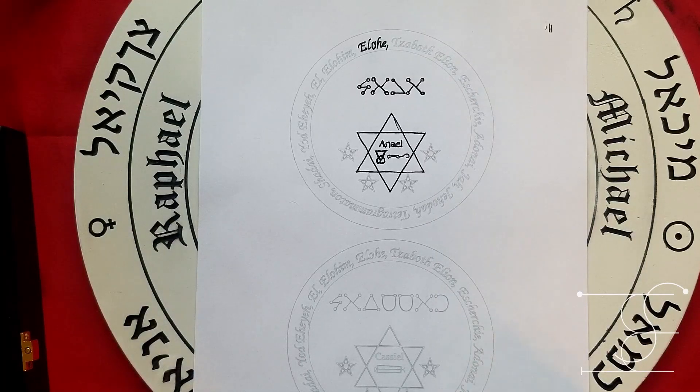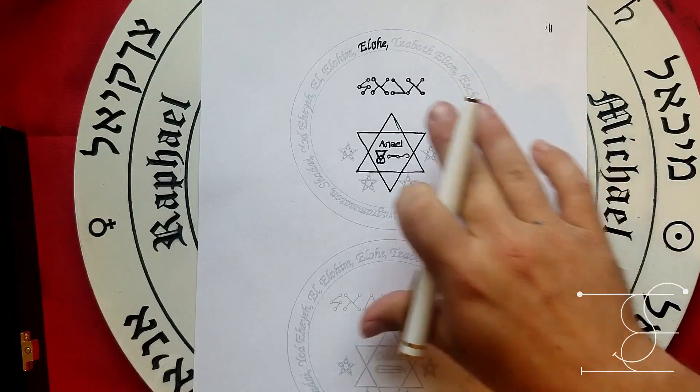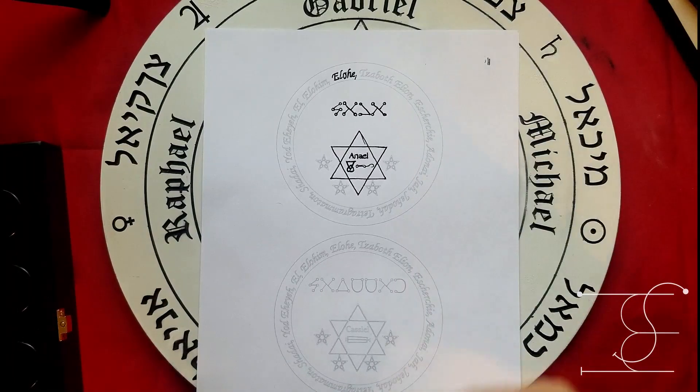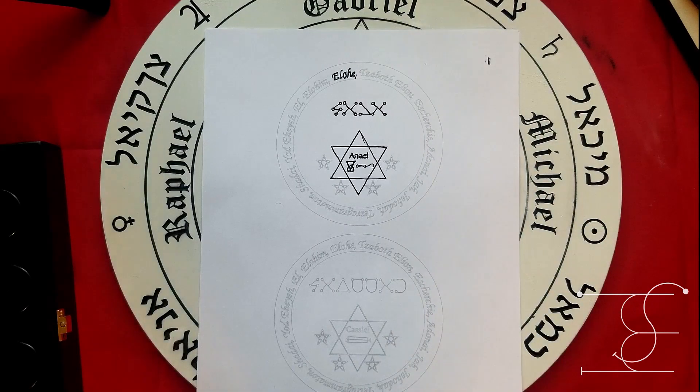Simply printing this out and putting it around your neck isn't going to do what you need. You need to take the time to trace through everything — that's why I've outlined them as a template. This is a canvas that you work your magic in and imbue the magic into. The ink is the transference from your thoughts and your energies and the outside magic into the talisman or lamen.